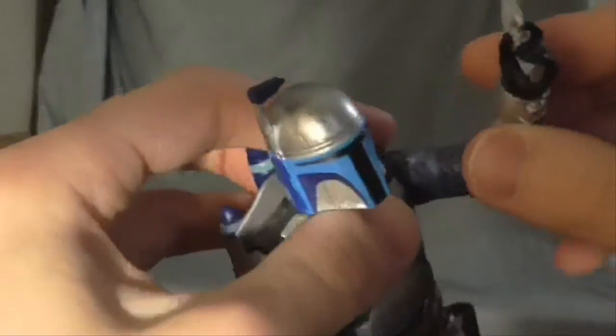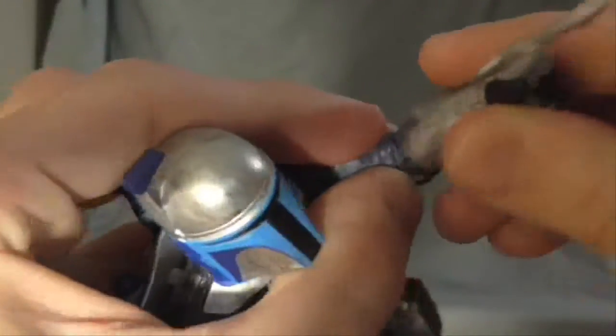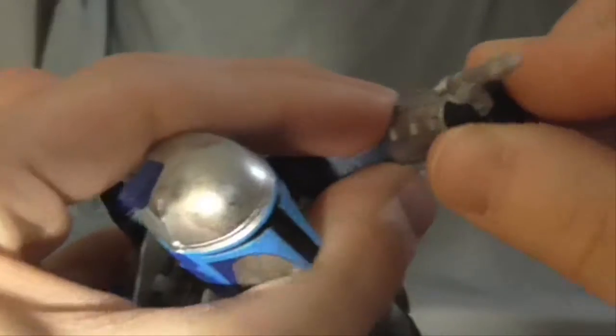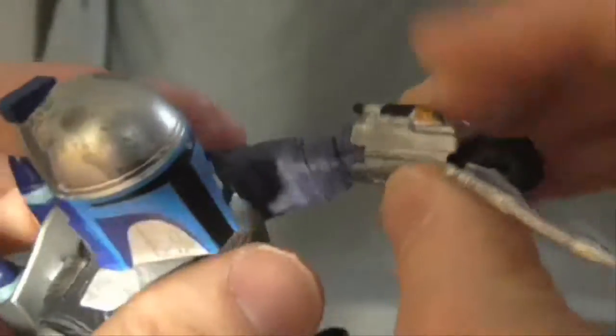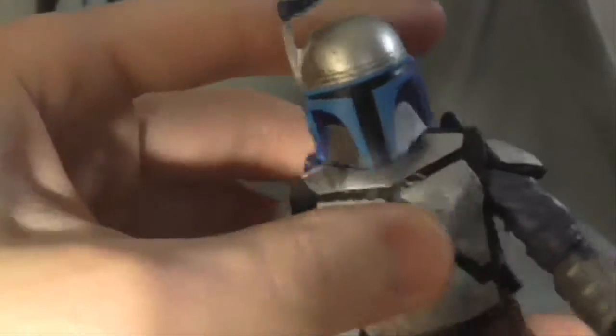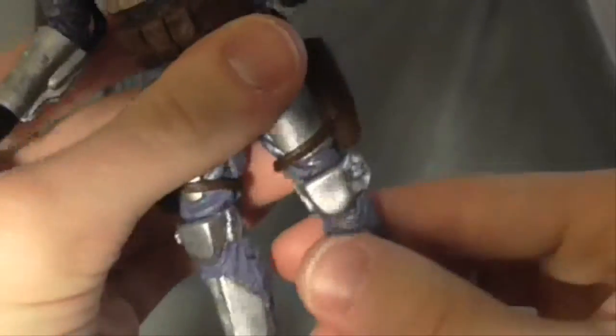He can move like that. He has a swivel right here — ball jointed shoulders. I think he can maybe swivel in the hands; I know he can bend his wrists. Not sure about the swivel, and that same goes with the other hand. He also has a swivel waist, just barely. His legs can move — like a ball joint I guess — and they can bend, but mine is a tough joint.